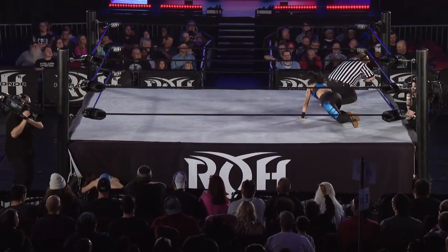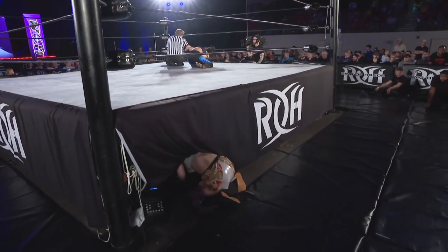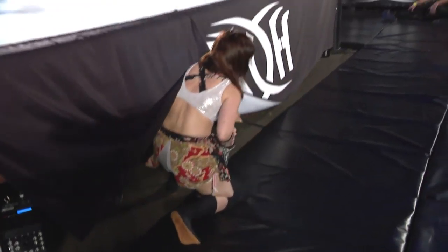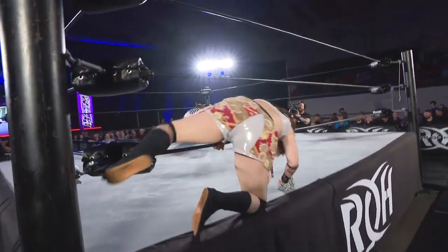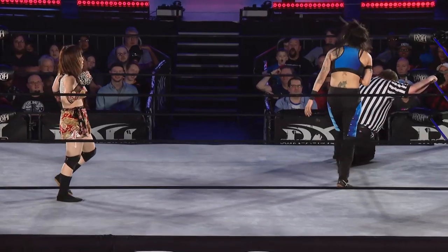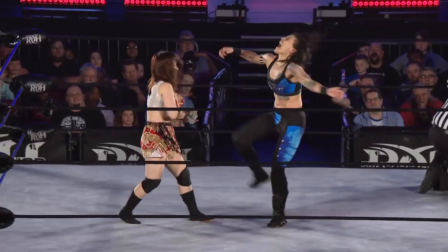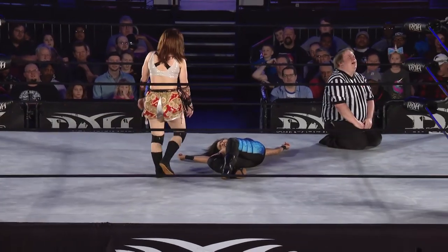Sumi to the outside of the ring, retreating — she isn't out, she's under the ring. Sumi has a chain? That's to hold the ring gear on the ring truck. I don't believe what I'm looking at. She may have broken her shin. And now to the knee. Double axe handle. And the master of the suplex is down.